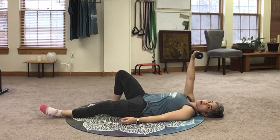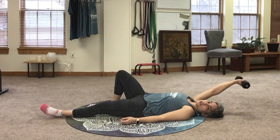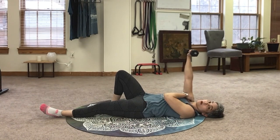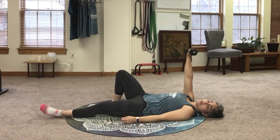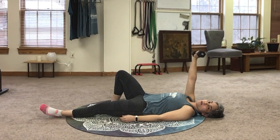Notice how my joints are really stacked here. I'm not leaning forward, the weight's not too far behind me. It's straight up and down, and that's something that we want to continue to do as we press the weight up overhead. It's a great way to use our bones versus our muscle to keep the weight overhead.